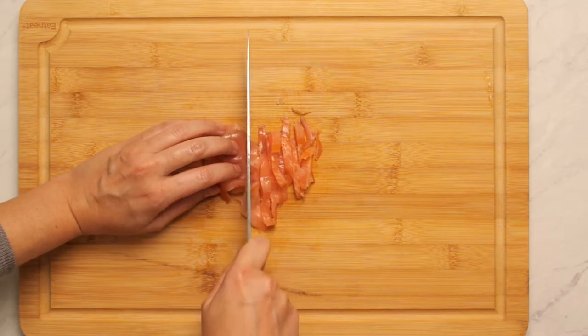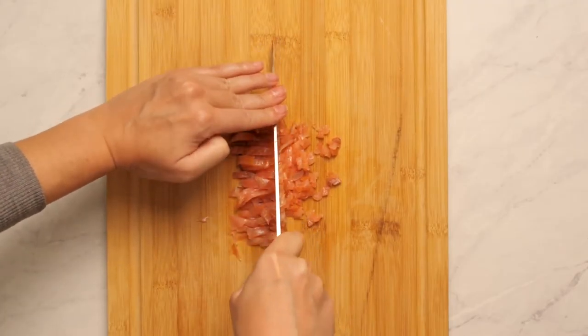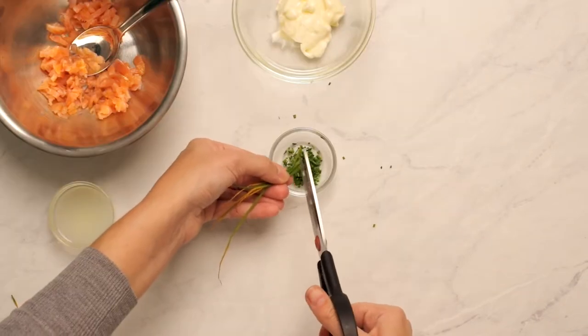We need to dice smoked salmon, one and a half ounces, and chop a tablespoon of fresh chives. Now Chef includes a recipe for handmade mayonnaise, which I did not attempt.